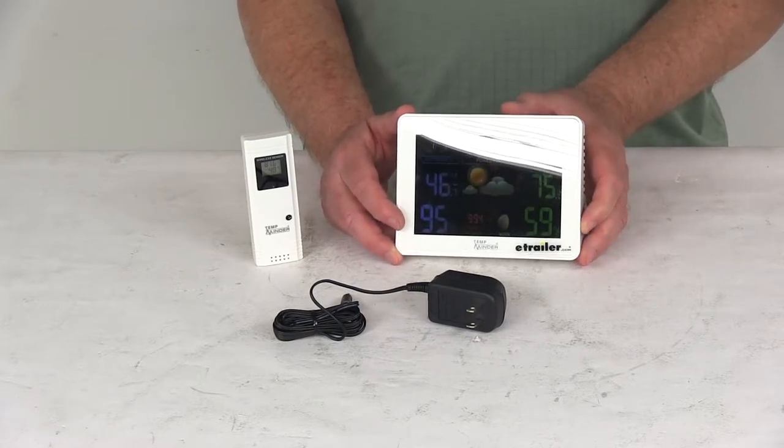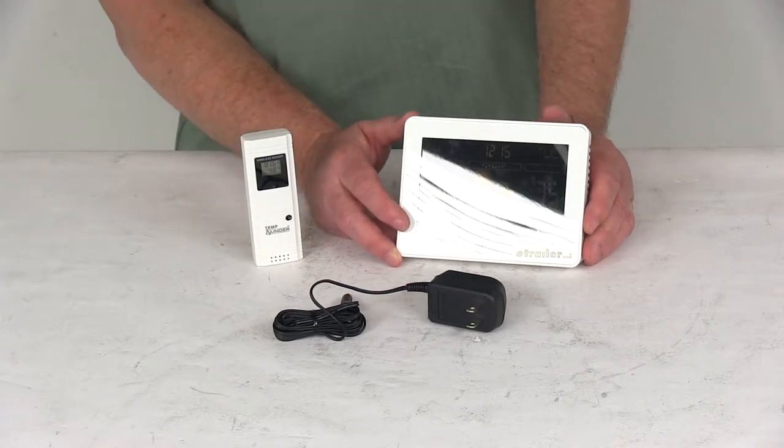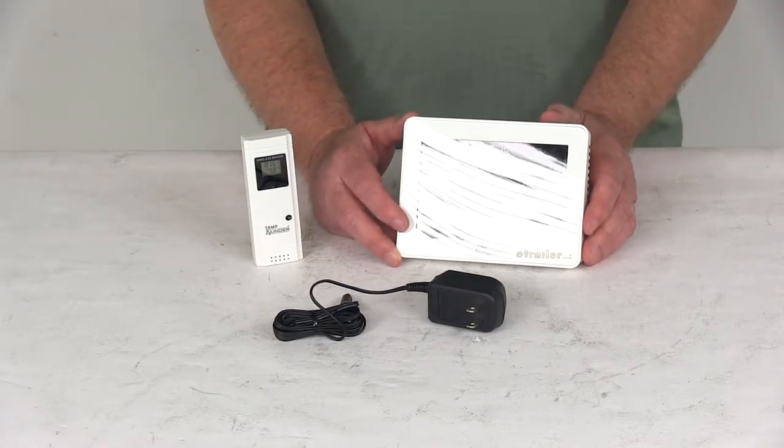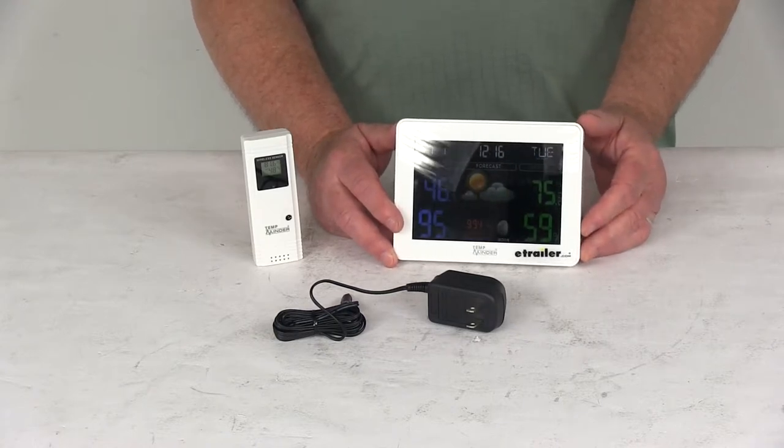It does have an auto-set atomic clock and can be set for five and a half time zones, anywhere from Pacific time to Newfoundland time. It does use a single strength indicator and it does have a daylight saving time setting.